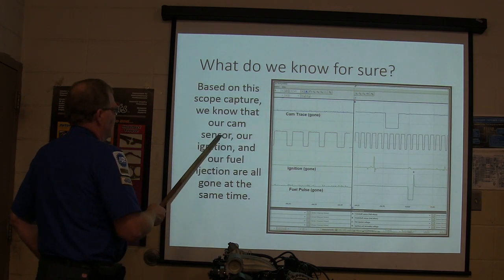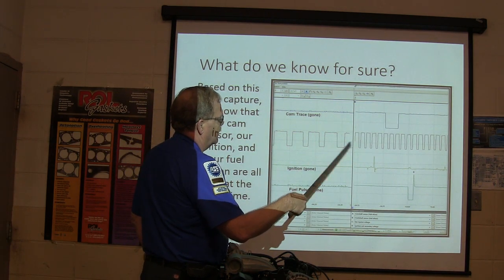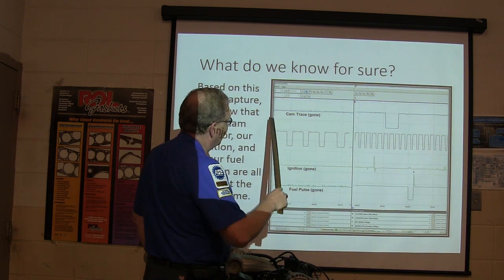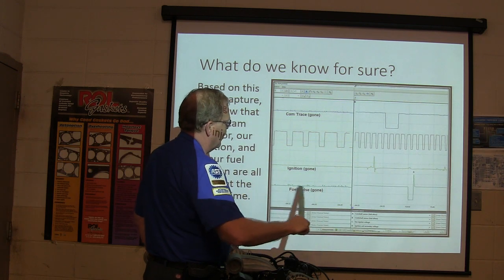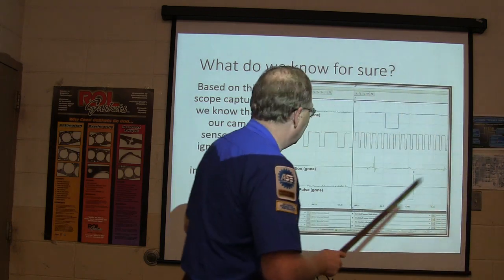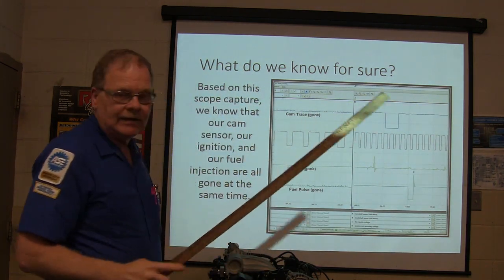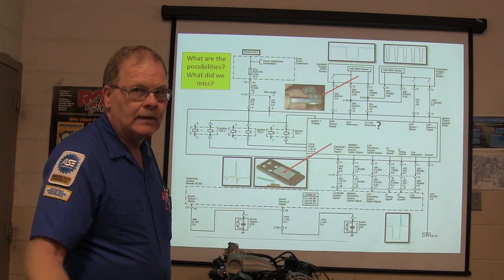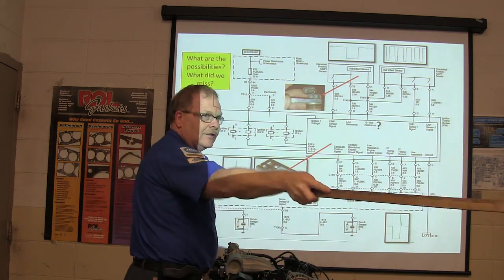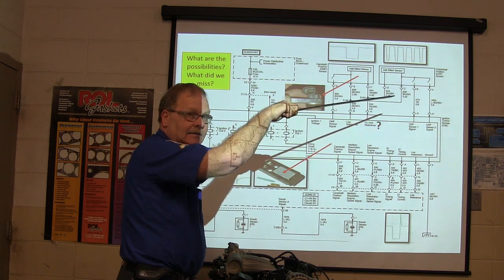Based on this scope capture, we know our cam sensor signal, our ignition, and our fuel injection all went away at the same time. This is spinning slower — that's why these are farther apart. We took this recording right before, when it was running. We switched it off, restarted it, and the cam trace was gone, ignition gone, fuel pulse gone. I had also made a recording with a Wavecom flight recorder showing we didn't have fuel pulse or ignition. The same 12 volts that feeds the crank sensor also feeds the cam sensor, and they share the same ground. These sensors are wired directly to the ignition control module.